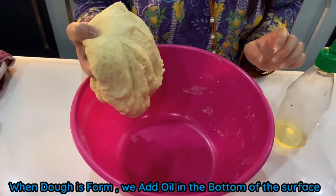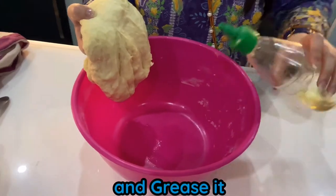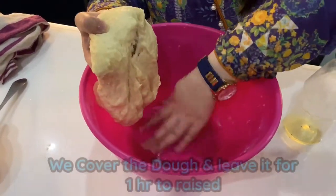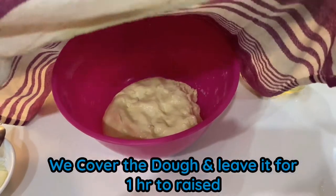After forming a dough, we add oil on the bottom of the bowl and grease it. Now we cover the dough and leave it for 1 hour to rest.